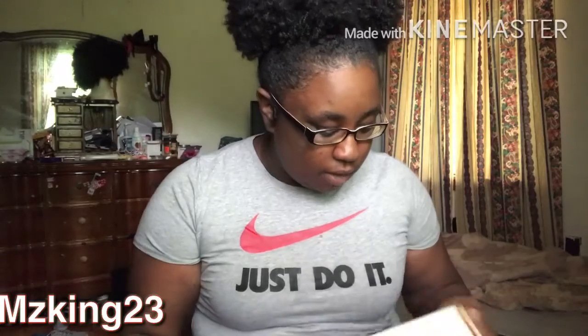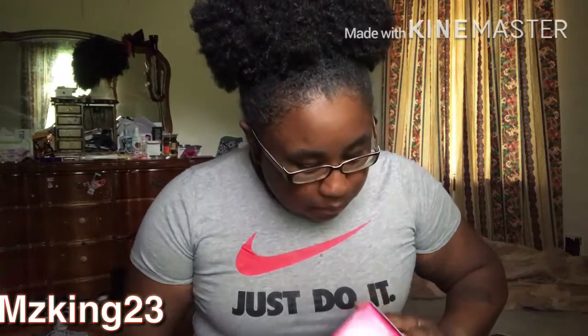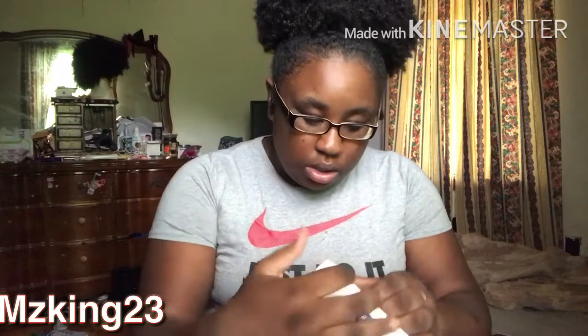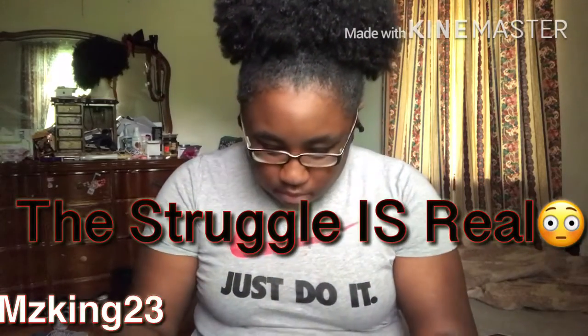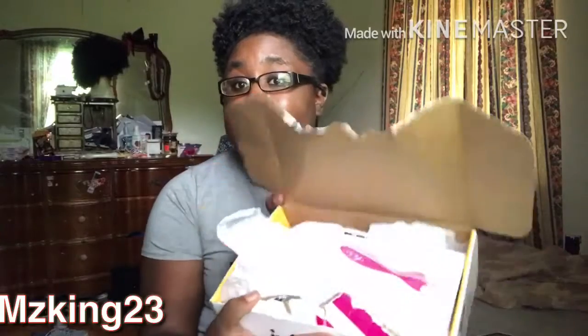Let's open it up — if I can find how to open it. I hate boxes like this, I don't know which way to open them. Y'all, I couldn't find a way to open it so I had to kind of bootleg it.